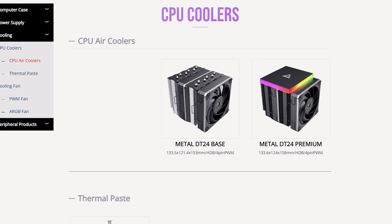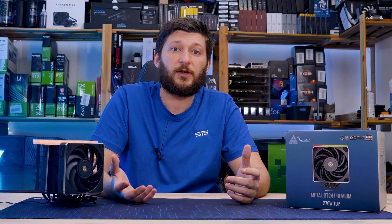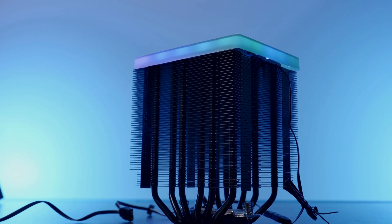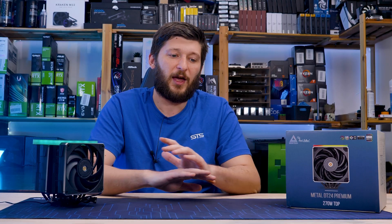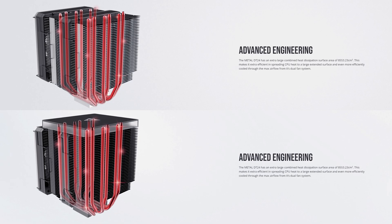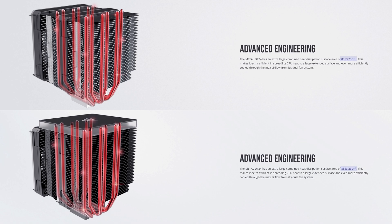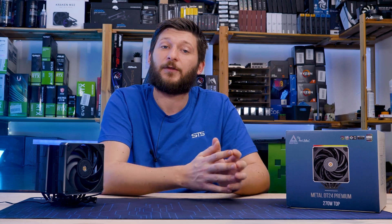The D24 line exists in two different versions: a regular one and a premium one, which is also the topic of today's video. However, let's not kid ourselves — it's the same cooler. The only difference is that the premium has an all-black heatsink and comes with a Montech logo ARGB plate on top. Other than that, it's exactly the same thing, and Montech confirmed this by stating the same 8553.23 cm³ heatsink surface area for both.